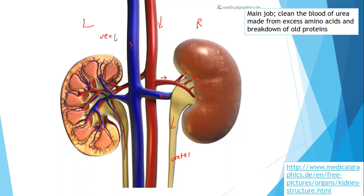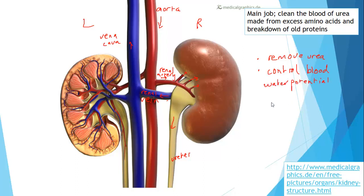The key labels here are the vena cava, the aorta, the renal artery, and the renal vein. The job of the kidneys is to remove urea — or as much of it as they can — and to control blood water potential and volume. More on that in the next video.